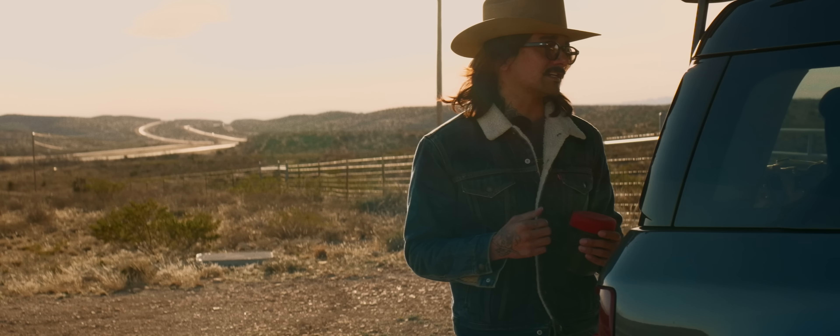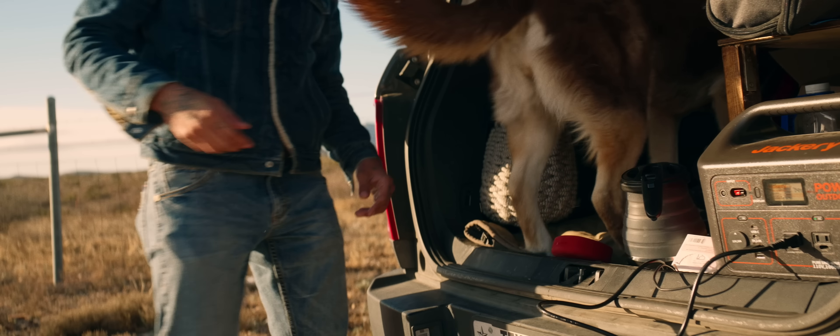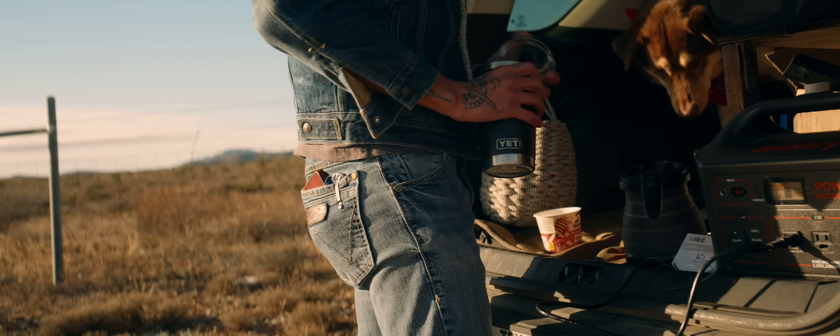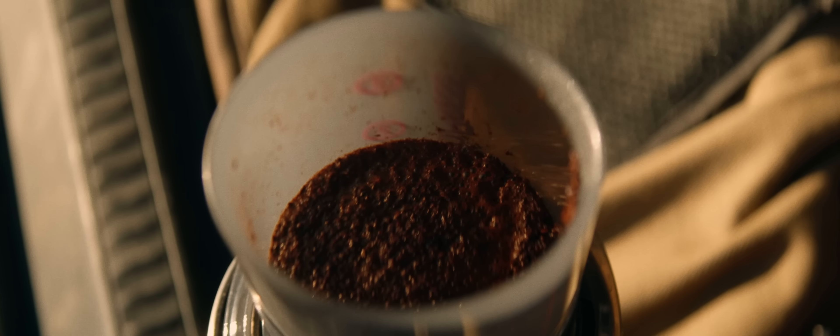Six hours left to get to Austin and I was trying to make it back, but I need coffee — I'm truly addicted. At the end of the day, they're both amazing cameras. Obviously the A7R5 has way more horsepower to it.